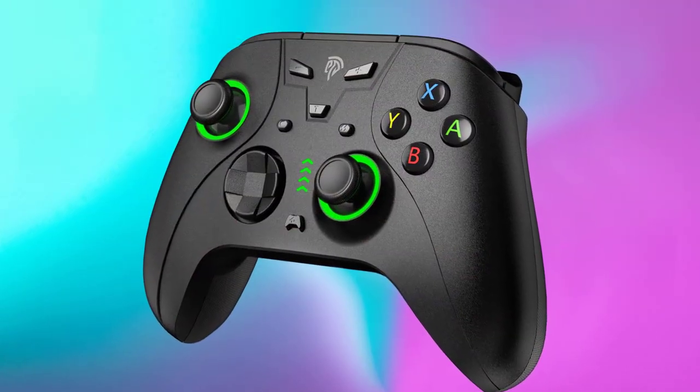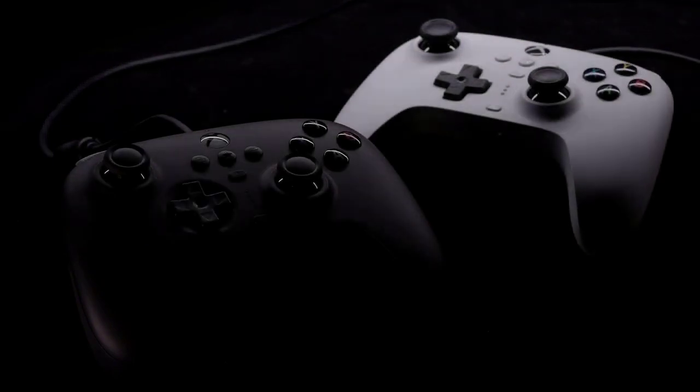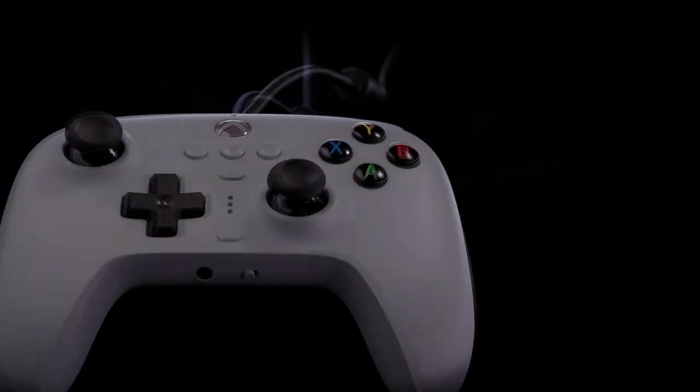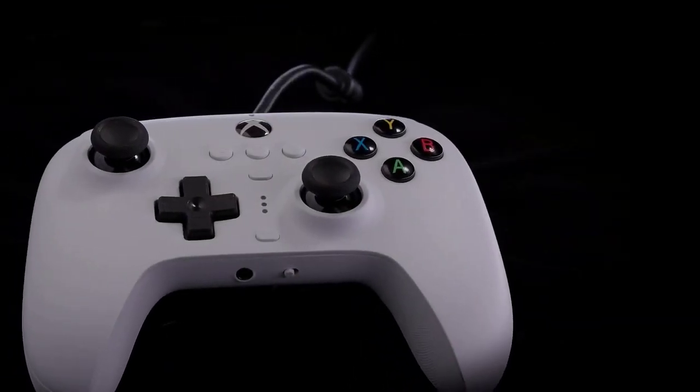This video will show you the 5 best budget PC controllers for those who want to discover a new way to interact with games or replace the old gamepad with something better. The range of prices and features is impressive, so watch the full video to find the model that's right for you.